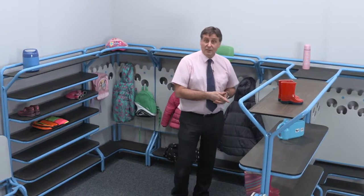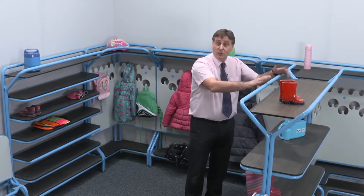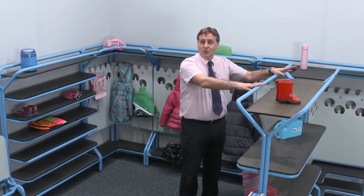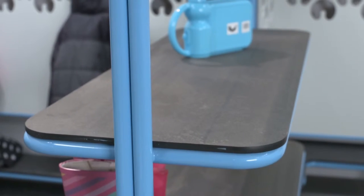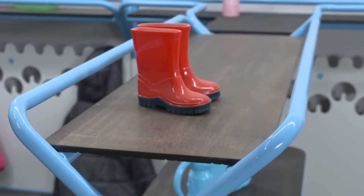You may be looking at this and thinking that's too large or too small for your particular environment. We do it also in a nursery size which is a lot smaller than this — this is the primary size — and we do it in a secondary size too. And if you don't like a particular colour, that's irrelevant to us because we powder coat these ourselves, so you can have it in whatever colour you wish.